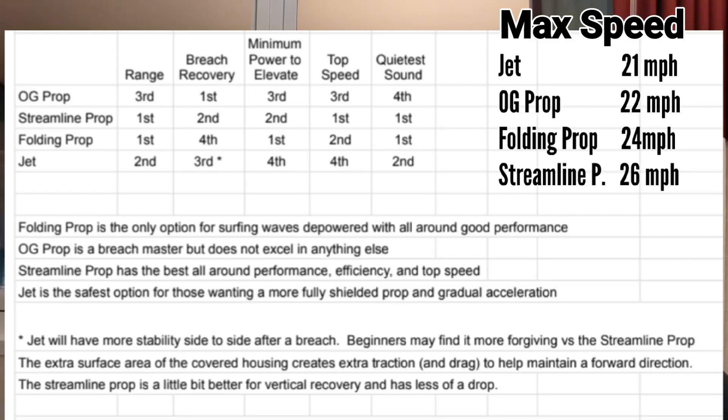When it comes to top speed, all of the propulsion systems I've tested previously would max out before reaching the highest gear settings. But with the streamlined propulsion system, it continued to have about 3 miles per hour faster all the way up to gear setting 23 and 24, giving me the highest top speed of all the propulsion systems compared.